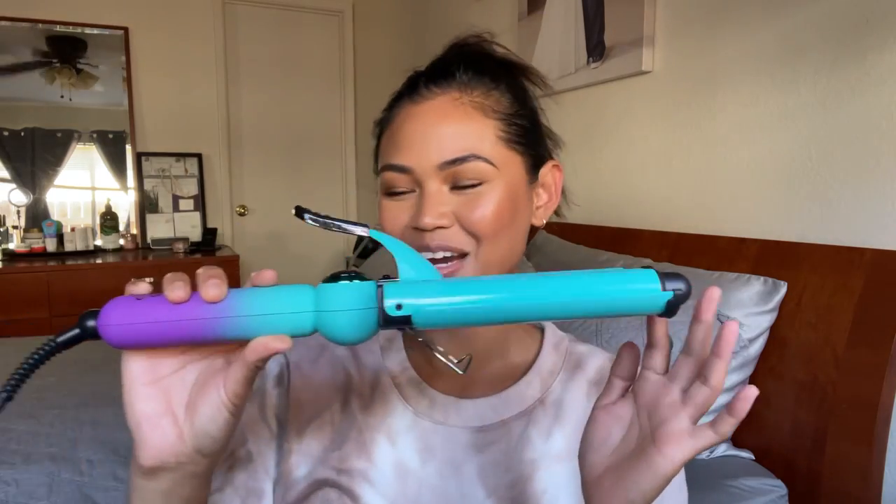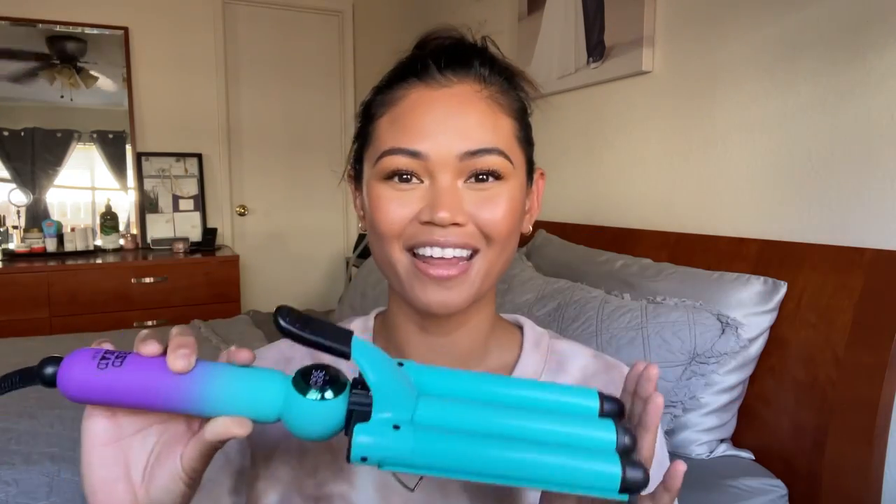Hey hey hey! Long time no see. I know it's been so long since I last uploaded, but I wanted to come on here and do a quick review slash first impressions on this wave hair waver by Bedhead.